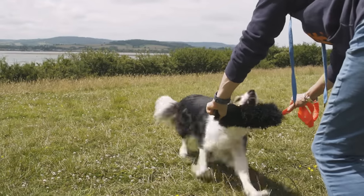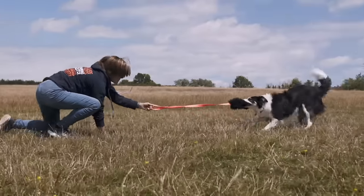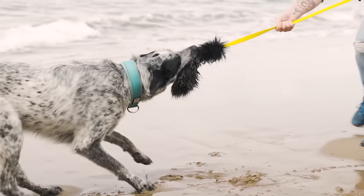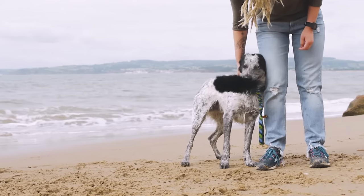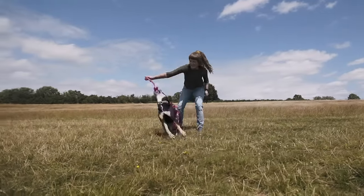When playing tug with your dog, you really want to encourage them to grab the bite area — and preferably the entire bite area — rather than holding on to the wispier bits of fur at the end. You want to do this positively, so lots of praise and lots of verbal encouragement. If they do any behaviours you don't want to see, such as chewing, discourage this and redirect them back to tugging and pulling on the bite area.